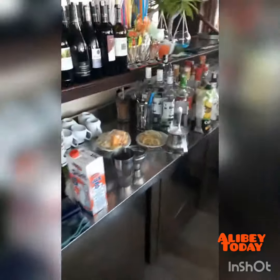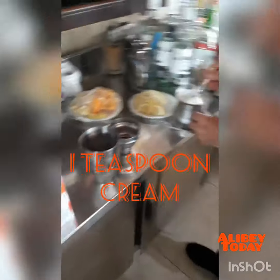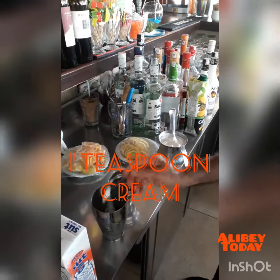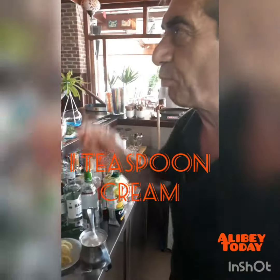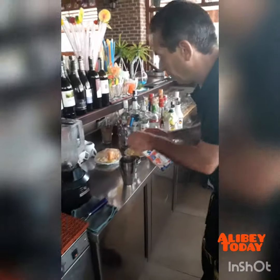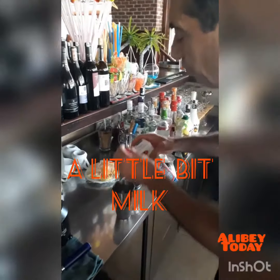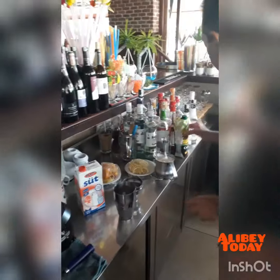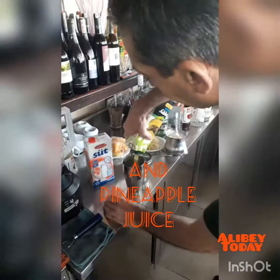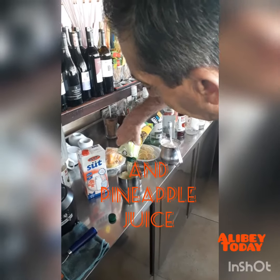We mix it in the shaker. 1 spoon cream. And then? Little milk, little bit of milk. And pineapple — pineapple juice. Yes. And shaker.